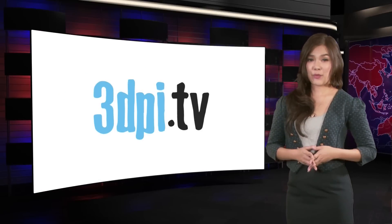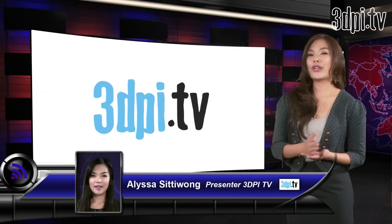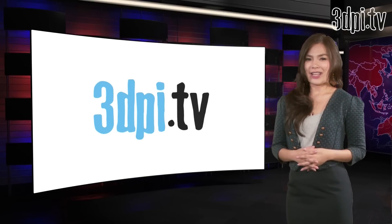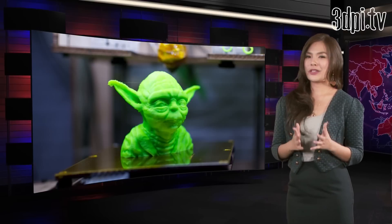Most of us are content with 3D printing's amazing ability to convert digital models into 3D objects, amazed at the transformation from virtual to the real. If you're a net artist though, printing Yoda heads is the last thing you'd be content with.